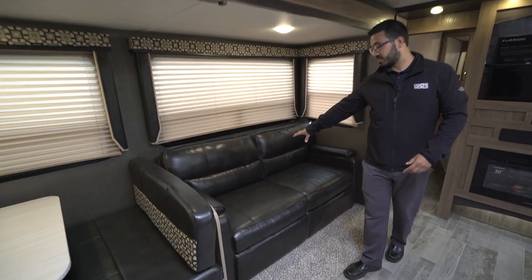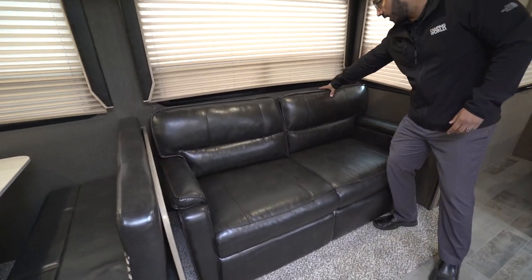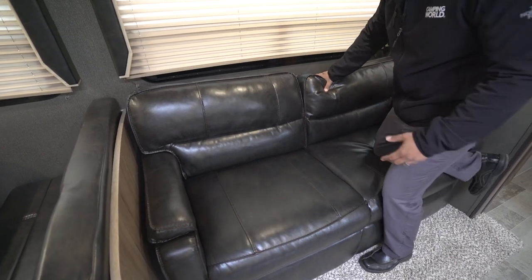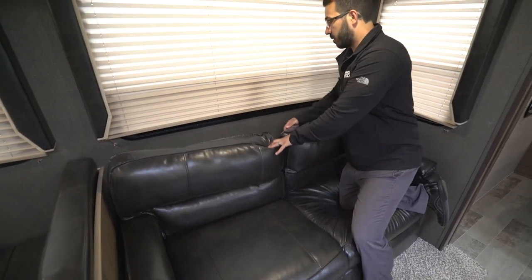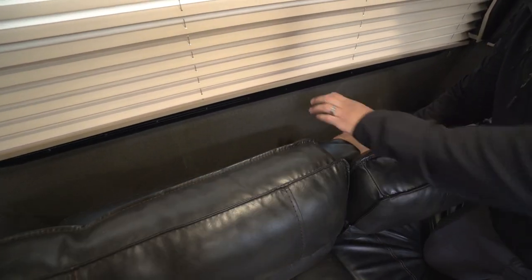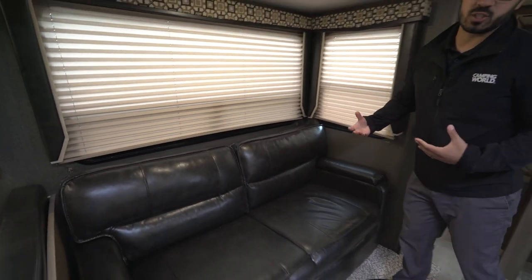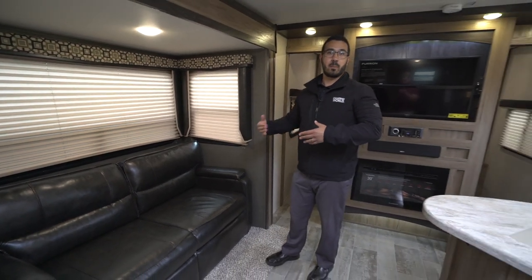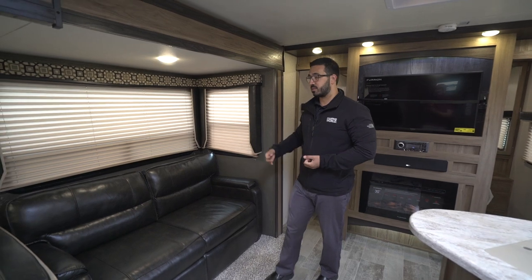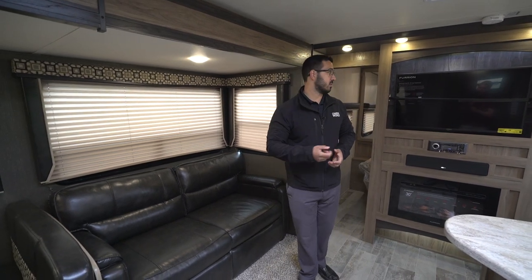Right over here is your sofa — this one is a tri-fold. If you've never slept on a tri-fold, it's actually probably the preferable type of sleeper sofa in the industry right now. This part folds down as the head of it, and it uses the cushions from the couch itself, so you don't have a bar on your back or an air mattress that deflates on you — it's a great place to sit and a comfortable place to sleep.